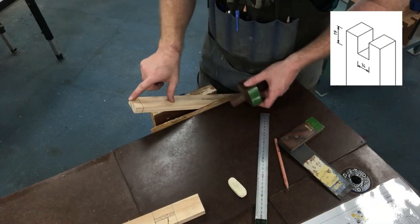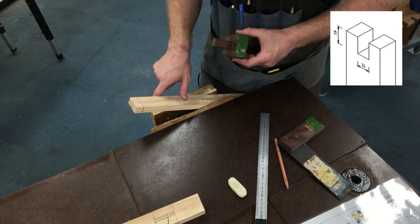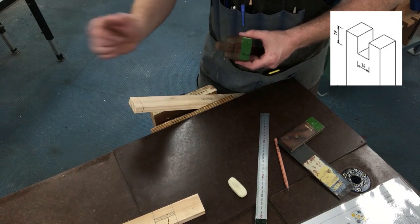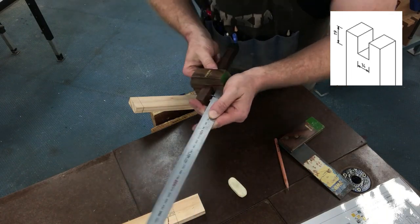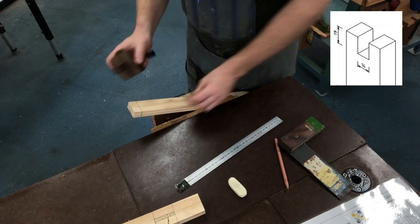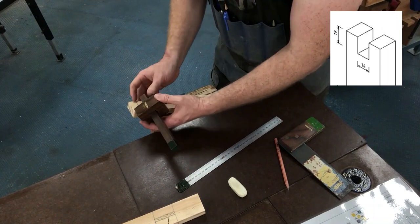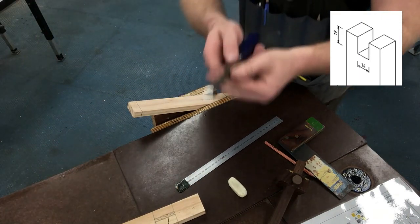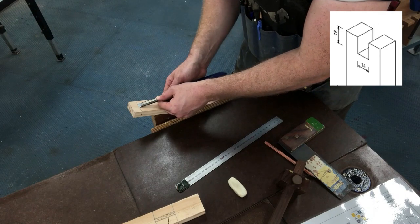For our bridle joint, we want to set our marking gauge to 14mm. The width of our timber is 42mm, so three equal segments for our bridle joint will each be 14mm. Grab your trisquare and, using the same process as before, set that to 14mm. Use the dot technique: run the stock up alongside the edge of your material on both sides of your leg. The chisel we have here is 13mm — that should fit with about 1mm clearance.